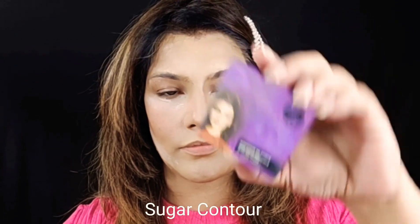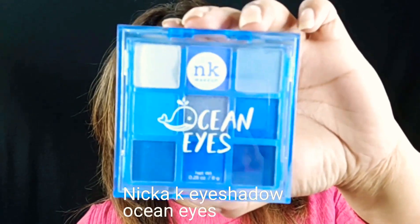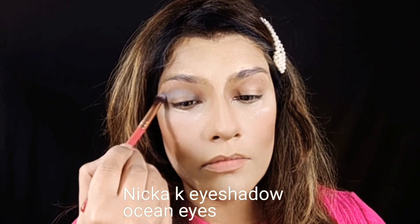I am contouring the areas. Now I am taking the eyeshadow palette. I am taking it with my transition shade.